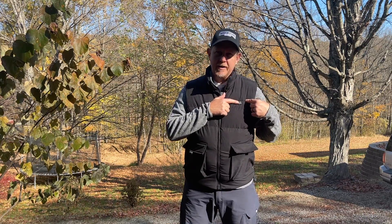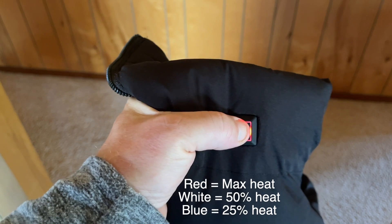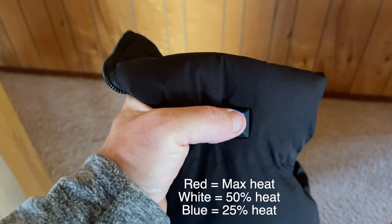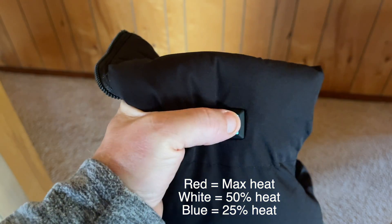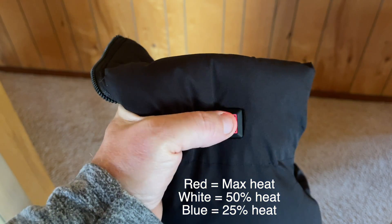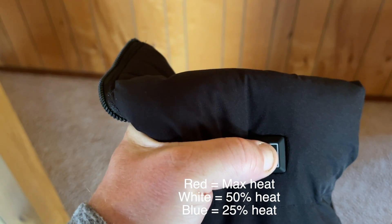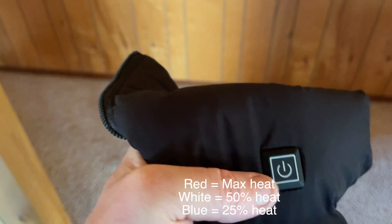It's got three temperatures. This is the button here. You long press this, and then you get to your different heating options. There are three heating options. Red is going to heat it to the maximum, green to kind of the medium setting, and blue to the lowest setting, and then another long press to turn it off.